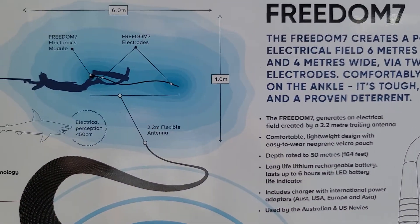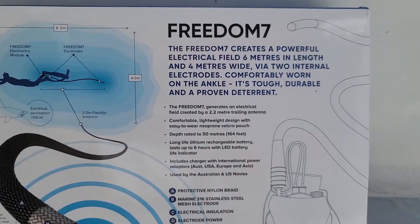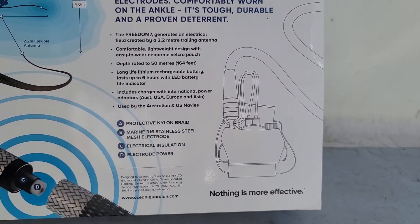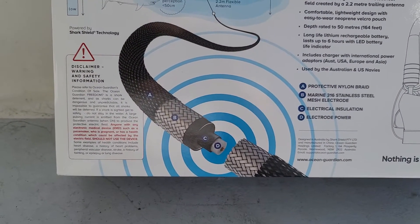So this is the back of the box, showing what it does, the literature there, and how it connects.